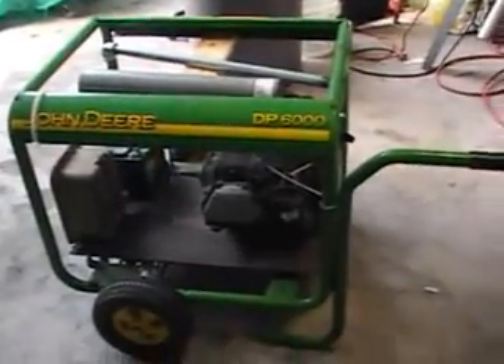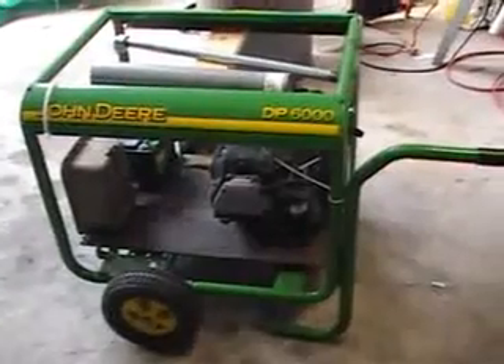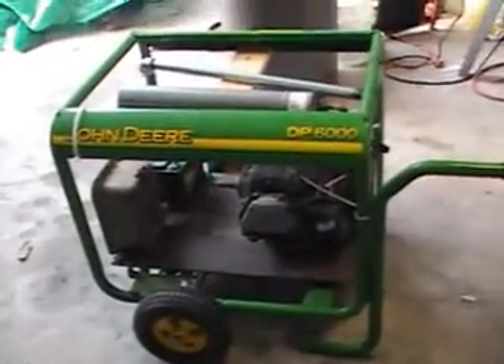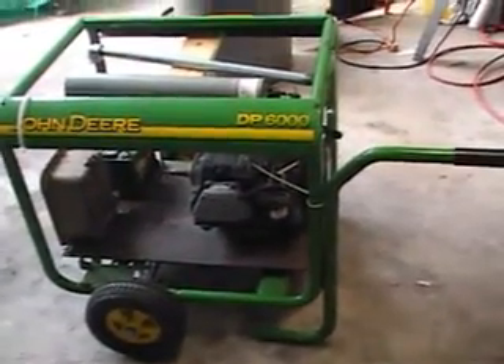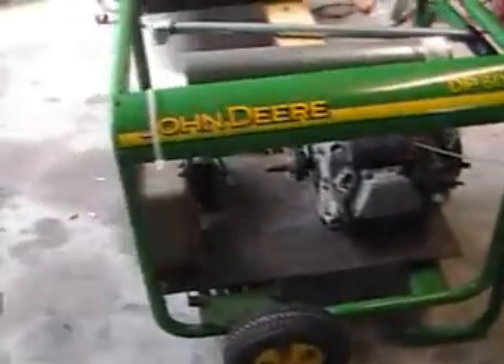Here we have Project Geet. We're just starting on this, starting to do the welding today. I've done a little bit of fabrication on this. It's a 12-horse, 350cc engine. I'm not sure who makes it — it says John Deere, but it's an import.